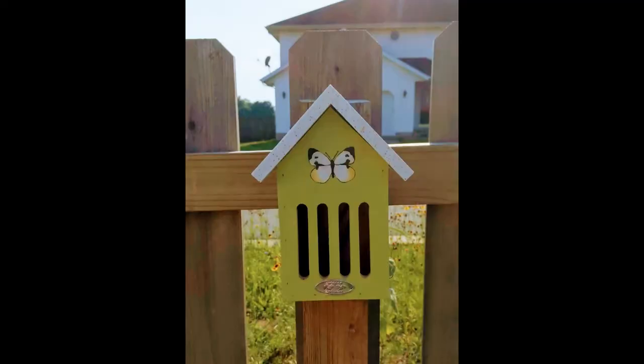This is where I hung it up. I hope you guys like the video and like my little butterfly house. You should definitely get one to help attract butterflies to your home. Don't forget to like and subscribe.